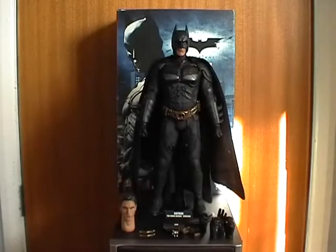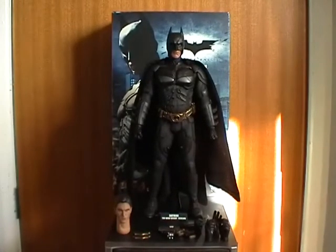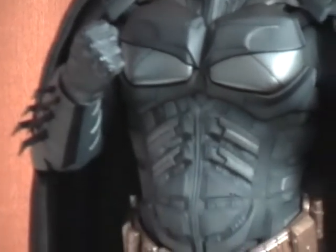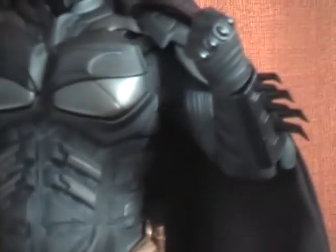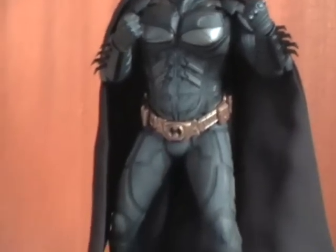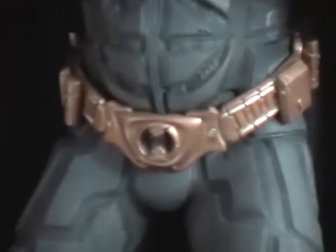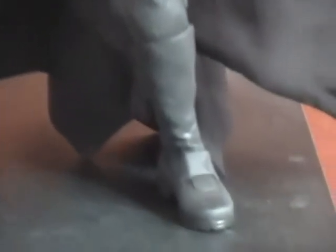Hello YouTube viewers, this is Fletch85UK reviewing Hot Toys Movie Masterpiece Dark Knight. I'm very thrilled to own this figure at the moment. It's been incredibly well made. I got it from the Forbidden Planet for £110, but I realised after owning it, it's well worth the money. Even watching other YouTube reviews of this figure persuaded me to get it even more, having good looks at the details and the commentaries, but now I own the figure and I'm very pleased indeed.